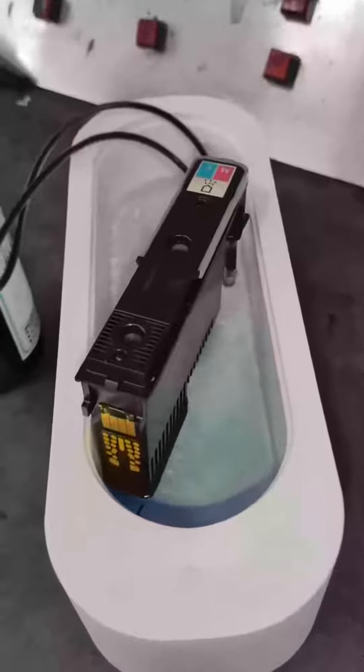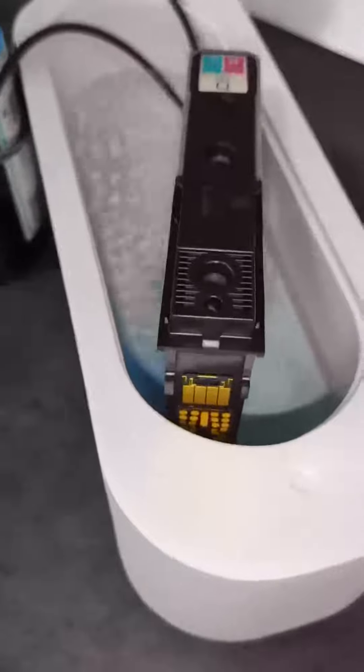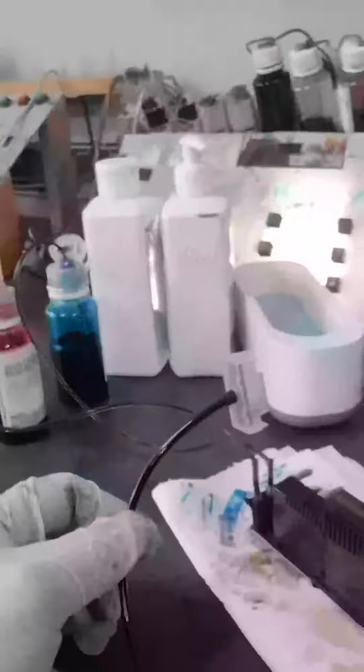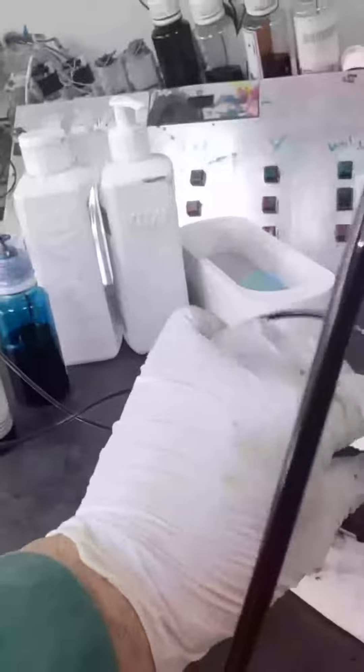Hello, today I want to show you how you can service these print heads. These are an old version of HP print heads that were used about five or six years ago. The number is HP940 or HP88. It's very famous and it's still in use today, so there are new printers that are using these print heads to this day.